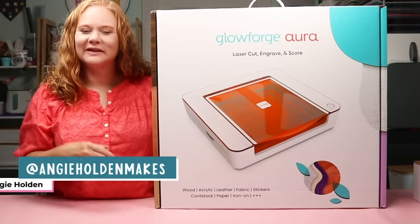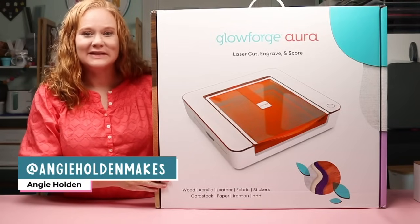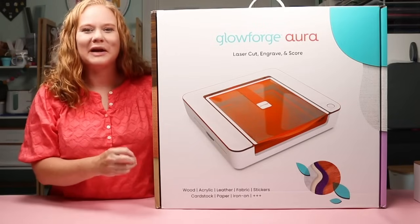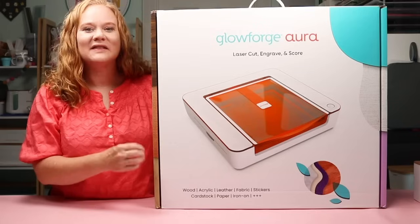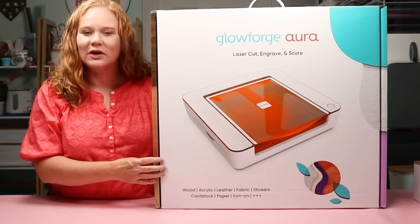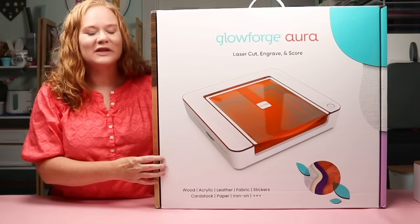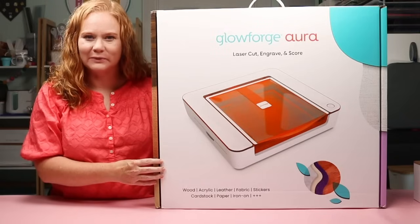Hello and welcome. My name is Angie Holden and I'm the blogger behind the Country Chic Cottage. Today is an exciting day — I'm coming to you with another new release. This is the Glowforge Aura, a craft laser being released today for you to purchase. This video is sponsored by Glowforge; however, all projects and opinions are my own.